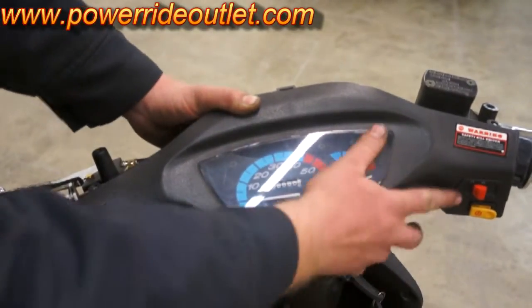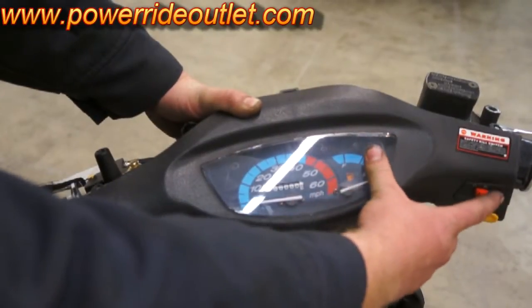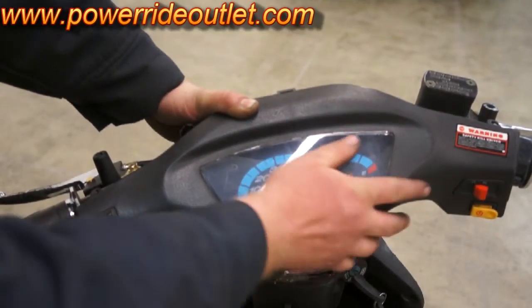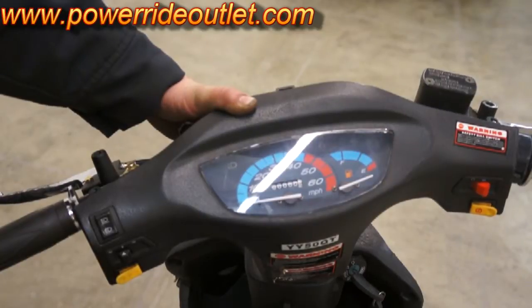The bike won't turn over if your kill switch is not in the on position. The on position is to the left, where it has a circle with no X through it. The off position is to the right with the circle with an X.